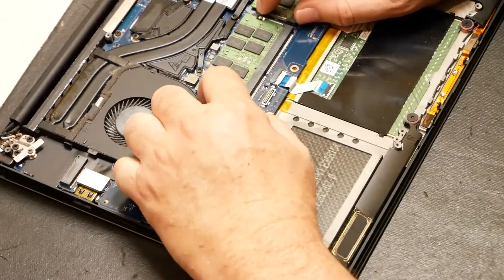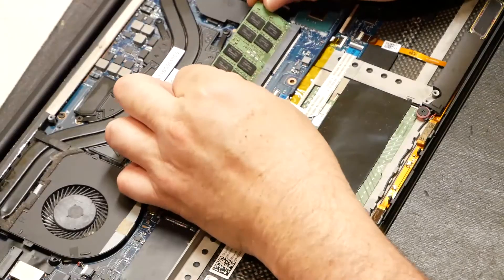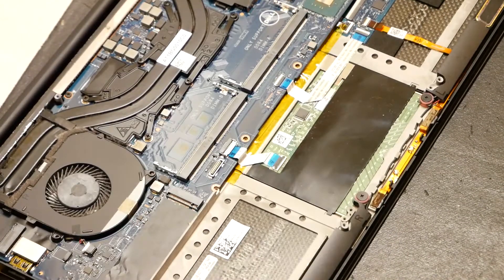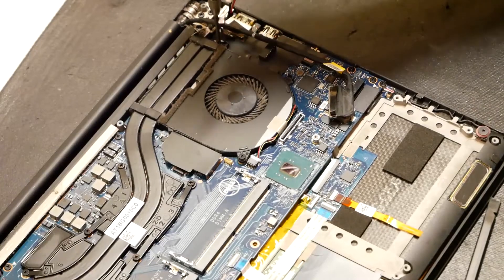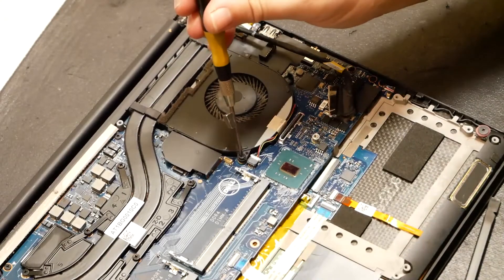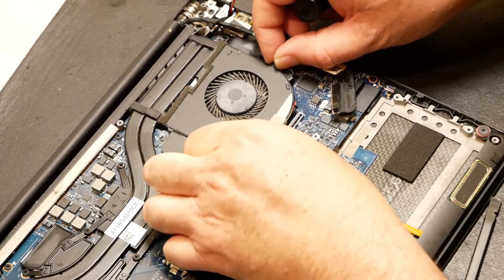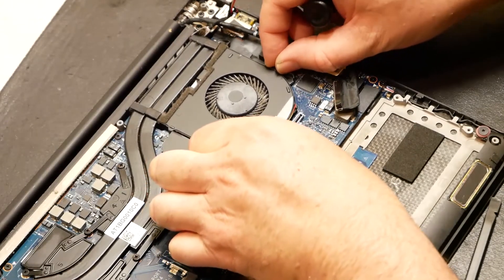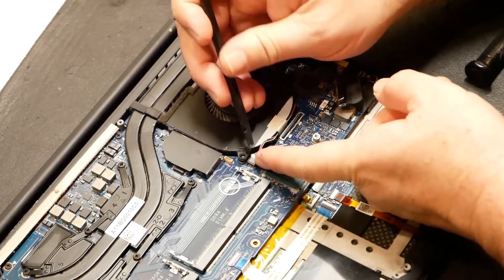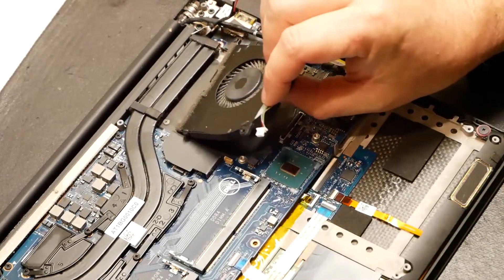We'll just pop out these two sticks of RAM — there's one, two. And of course we have the other fan. Let's go ahead and take those screws out. This one comes out — disconnect this fan header here, there we go. We'll just take that fan out.